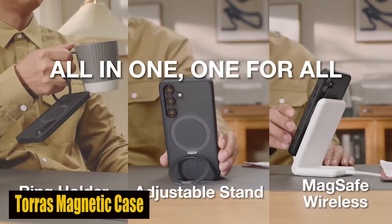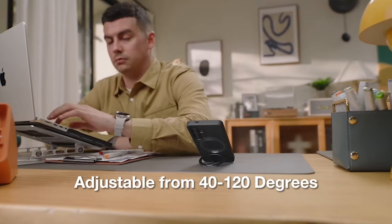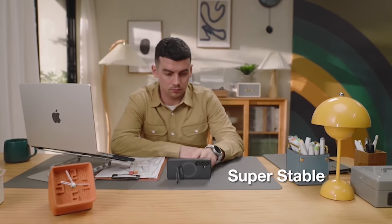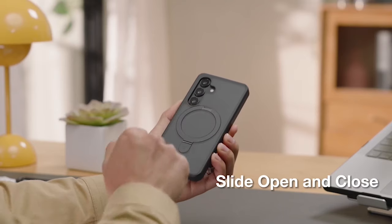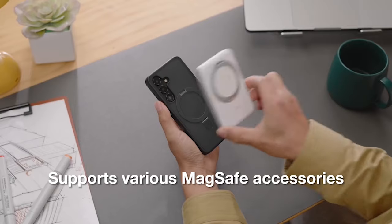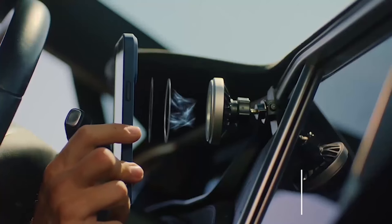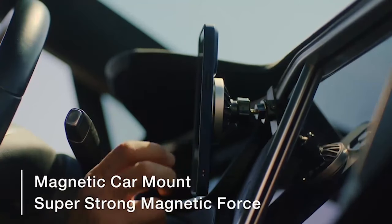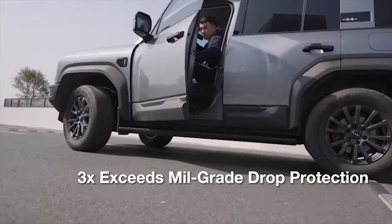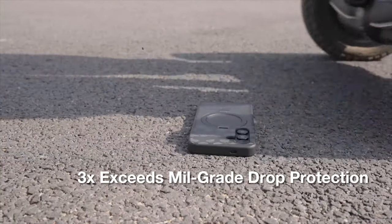Number 4: Taurus Magnetic Case. The 12-feet military-grade shockproof certification ensures the case can withstand over 8,000 drops with zero damage. The nano-coating technology provides a delicate touch feeling, ensuring every interaction with your phone is smooth and comfortable. The solid rubber edges feature a dimpled grip surface, making it easy to hold, while the back is soft and smooth to the touch. The Taurus case maintains a slim profile of just 0.04 inches, barely noticeable.